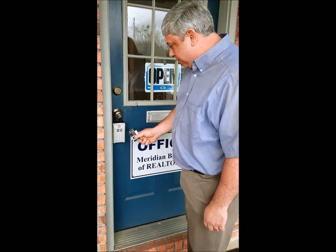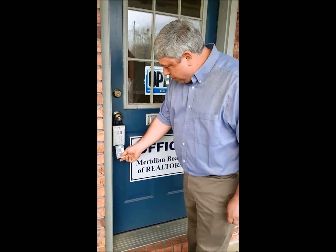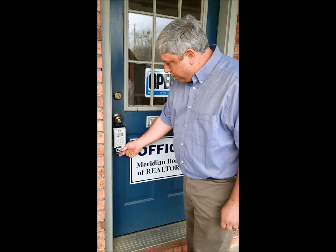Good morning, everybody. We're going to have a March Minute today — a little lockbox training. I want to demonstrate to everyone the proper way to enter a property.